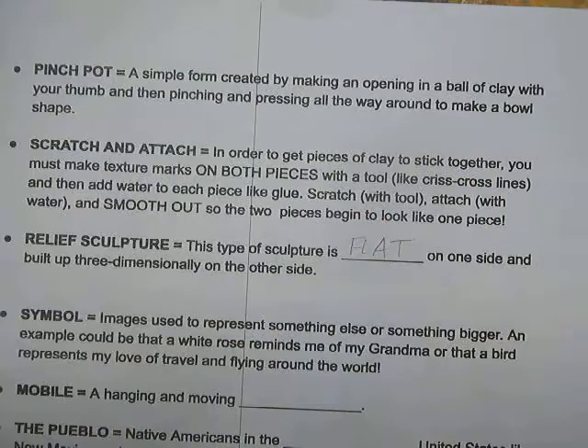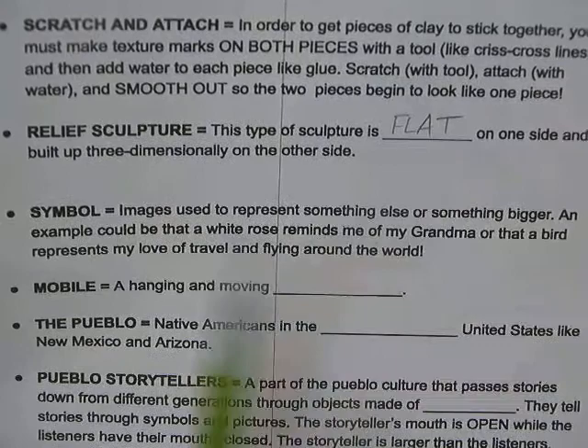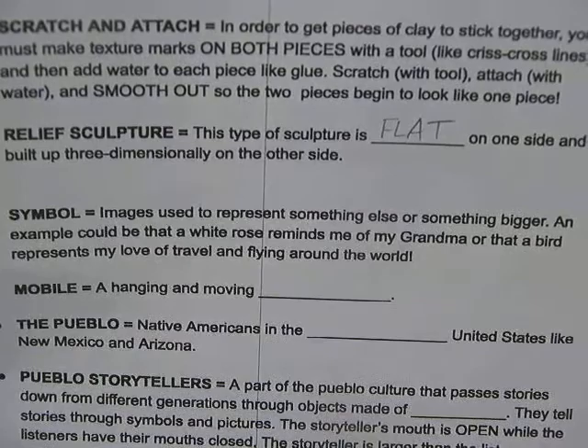We're all using symbols — a symbol is an image used to represent something else or something bigger. For example, a white rose reminds me of my grandma because she loved white roses, or a bird represents my love of travel and flying around the world, because most birds fly.